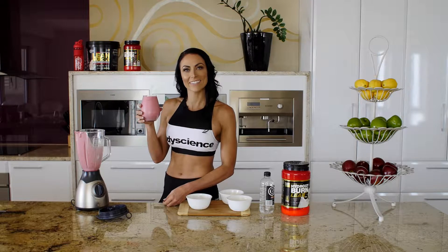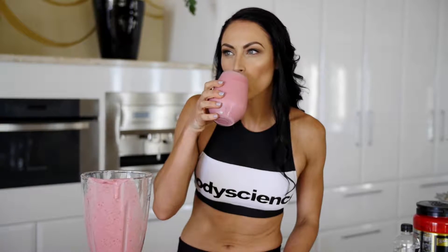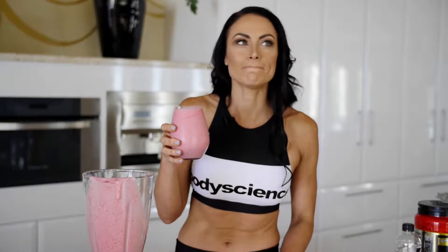Enjoy the Lean Body Builder Smoothie. Yum, that looks so good — yum!